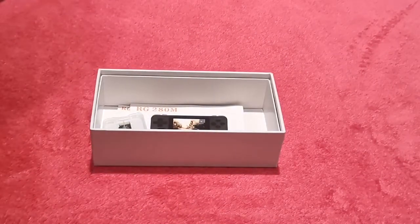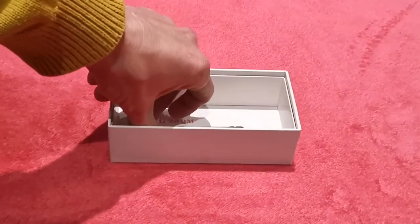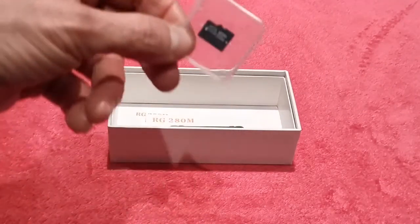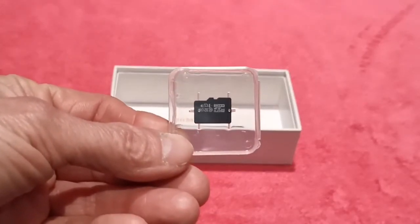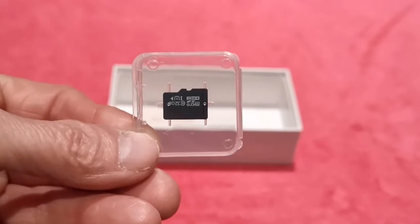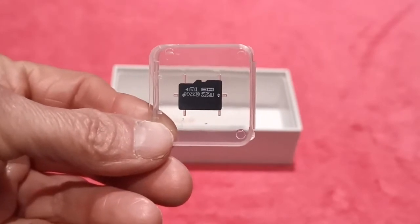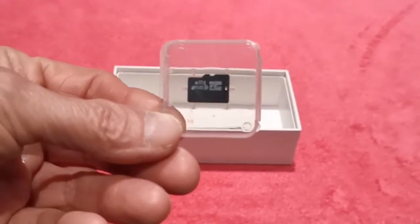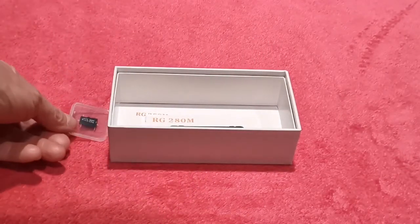Put that aside as well. What else do we get? I'll tell you what else we get — a 32-gig memory card in a little case. And that is absolutely rampant full of ROMs. Very naughty really, but fantastic if you don't want to mess about and just want to stick it in and get going. And that's the thing you're going to have to add to your machine to actually get it to do anything.